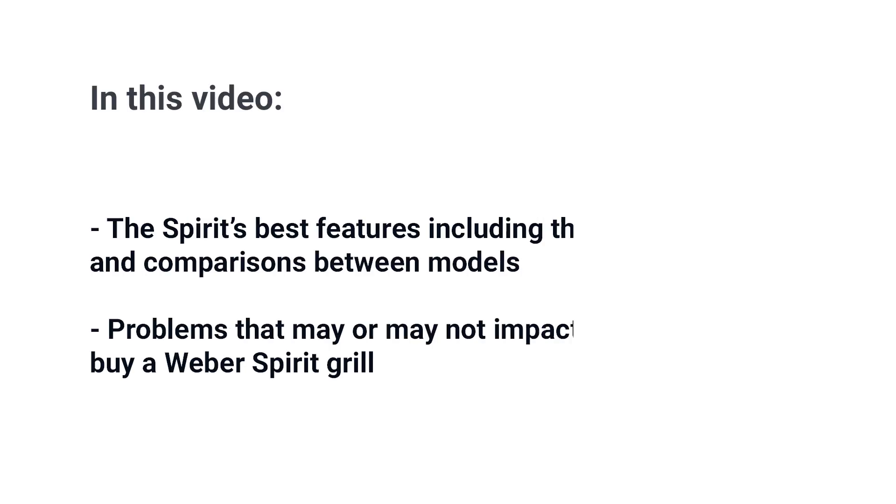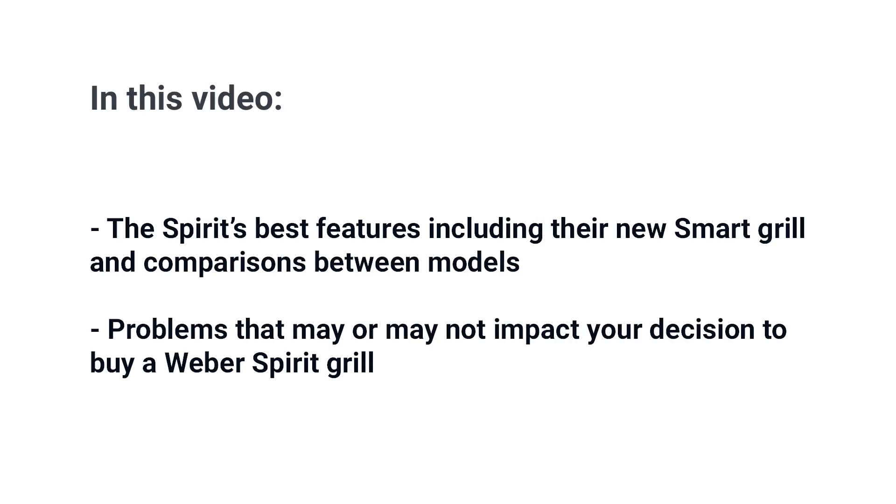The Spirit is a really good little grill. In this video you'll learn all the Spirit's features including their new smart grill, as well as a comparison between all the models. We'll also show you a few problems that may or may not impact your decision. Let's get started.